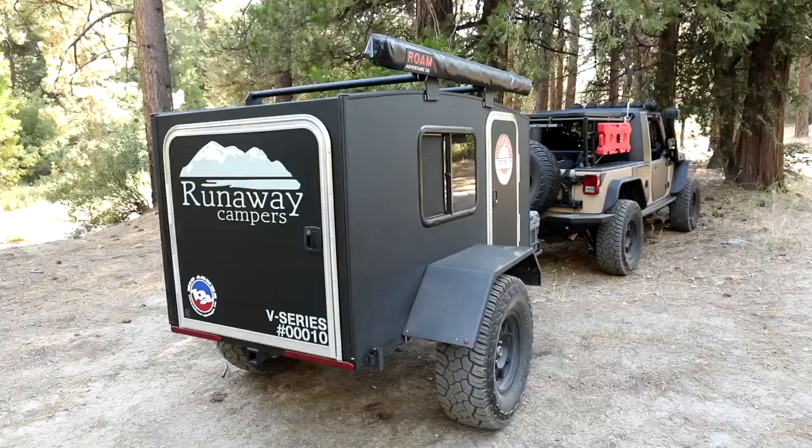I met the family behind Runaway Campers and I really like them. I'm a people person, not a product person — the people come before the product for me. That assures me I get great customer service and a high quality product, because when they put character into their products, that comes from the type of people they are. Runaway Campers is based out of Florida — check them out at RunawayCampers.com. But let's take a look at the Venturist.